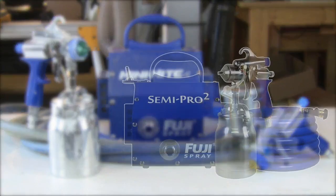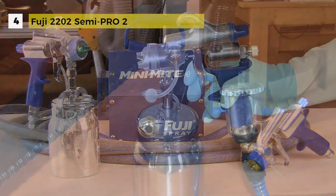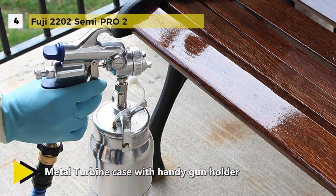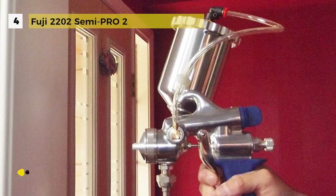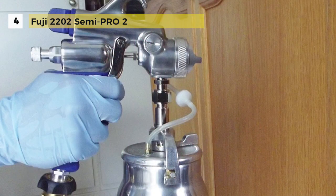Up next we have the Fuji 2202 Semi Pro 2 HVLP Spray System. The Fuji Spray Semi Pro 2 model is perfect for spraying furniture pieces, cabinets, walls, ceilings or doors. It offers the perfect combination of versatility and performance to lay down that professional looking finish. It includes the Fuji M model spray gun which has professional features such as non-bleed and a dedicated fan control to adjust pattern size from small circular to wide.